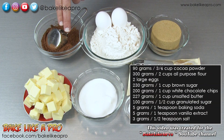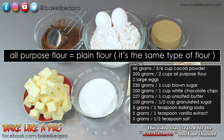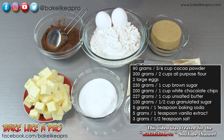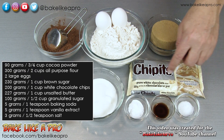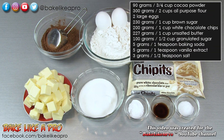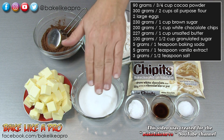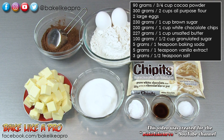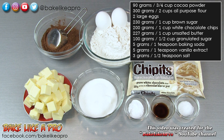Three quarters of a cup of cocoa powder, two cups of all purpose flour, two eggs, one cup of brown sugar, one cup of white chocolate chips, one cup of unsalted butter, half a cup of granulated sugar, one teaspoon of baking soda, one teaspoon of vanilla, and half a teaspoon of salt.